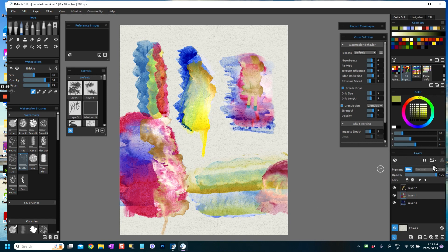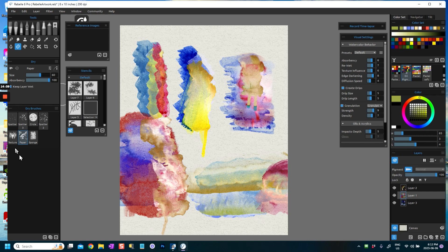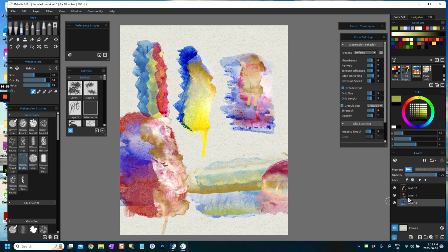Once you've dried a layer, you won't be able to fast dry it because the program already considers it dry. The other thing you can do is use your drying brush and just dry specific areas. Also worth noting — I'm on layer two, but layer one is where I've actually wet my canvas, so it's interesting: it shows the water on layer one. If you go to layer two, it doesn't really show any water there. So remember it's your first layer that's showing the water.